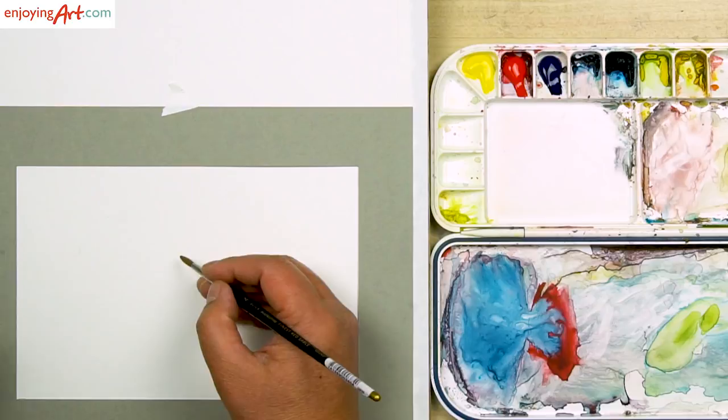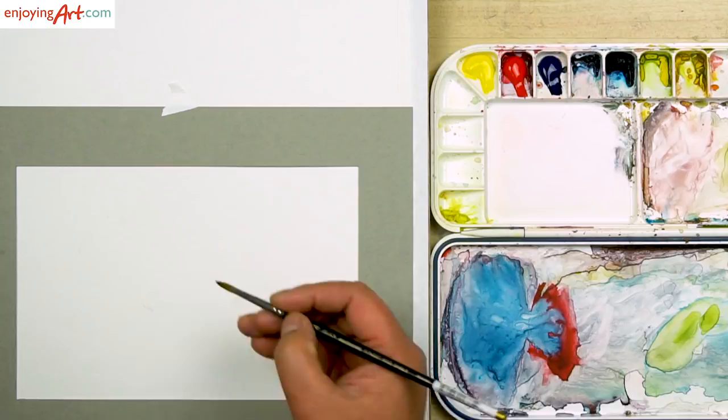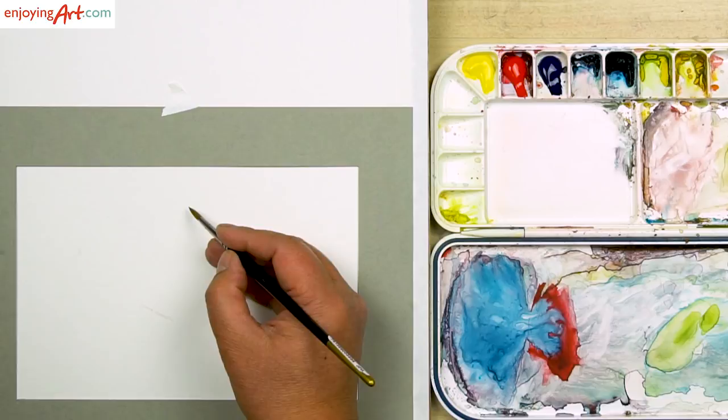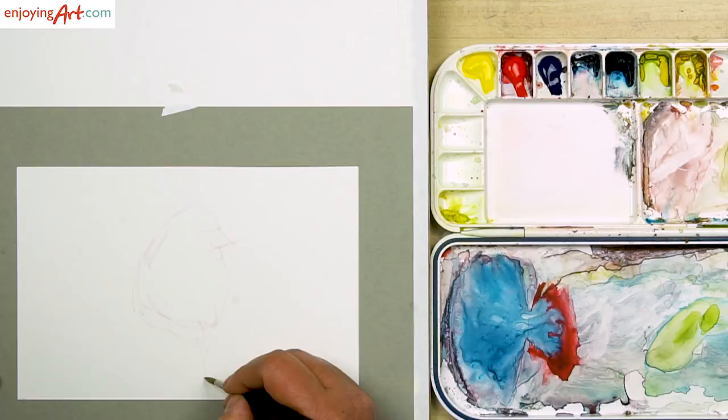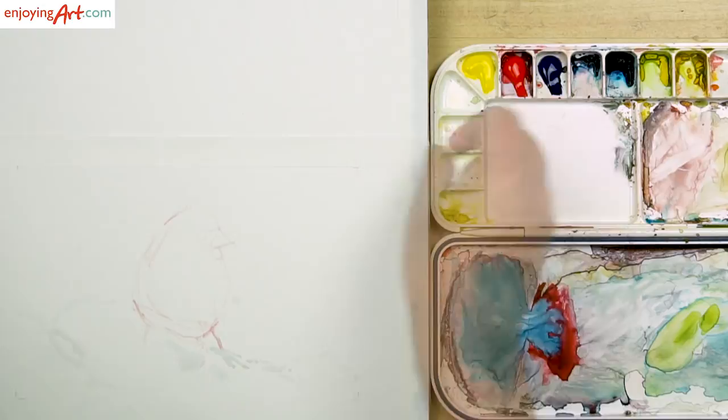I'm going to leave enough background, and I want to see there's snow on the bottom over here, and maybe the bird, the head of the bird, a little bit off center, right over here, like this — and the legs can come all the way down here.